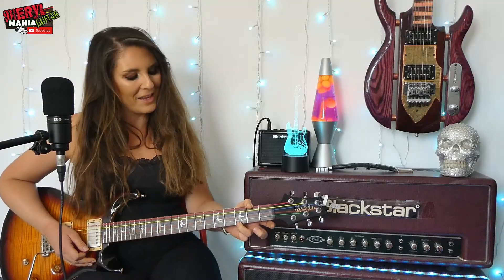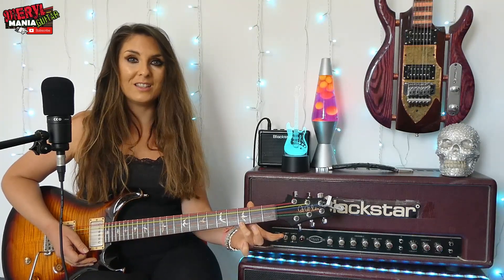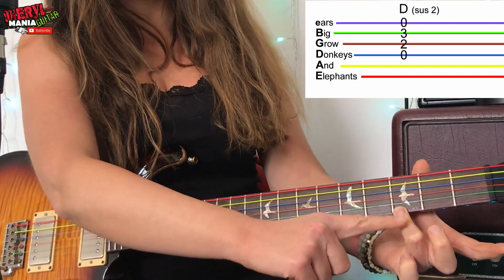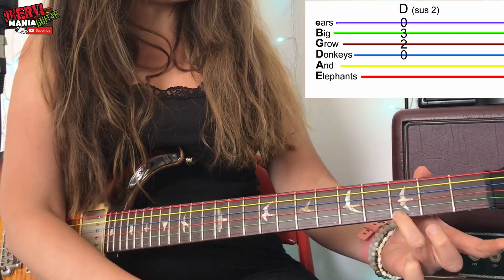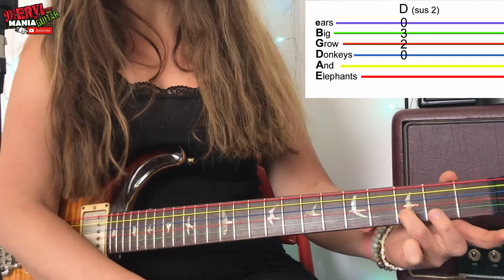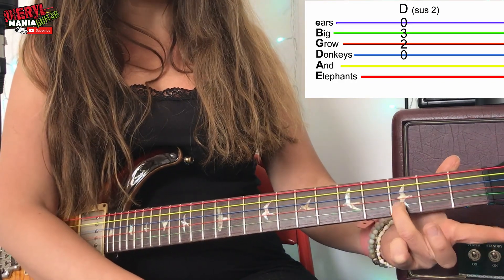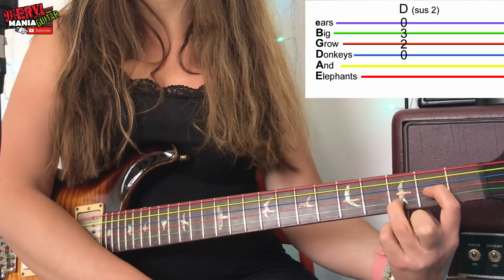Now the next chord is a D chord, and the easiest way to get from the G to the D is to hardly move your finger — it's actually only going to move to the next string, which is the green B string, same fret.